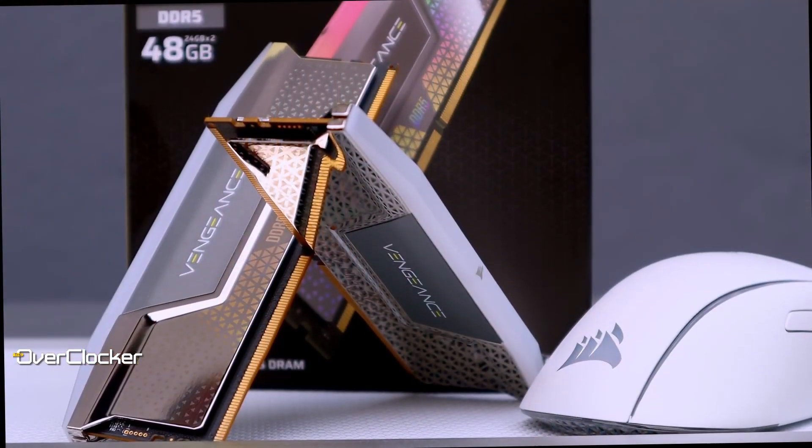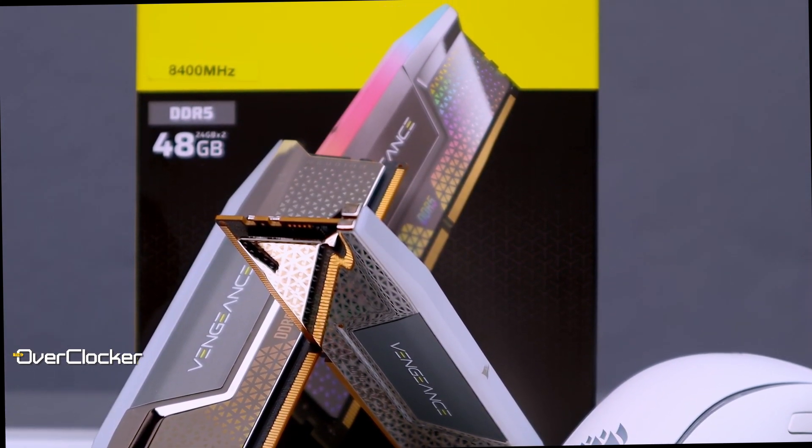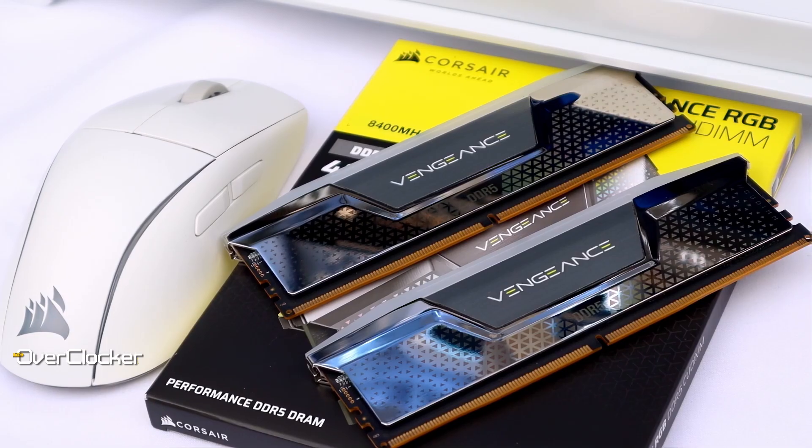Hey guys, this is Neil from The Overclocker, and today I have my first results of Corsair's Vengeance RGB CU DIMM kit. This is the first clocked and buffered DRAM set from Corsair I've used, and one which is over and above good looking and has some decent overclocking headroom to it. This isn't the first CU DIMM kit I've covered — check out my interview with Intel's senior principal engineer for more on that. What Corsair is offering here in their first outing with CU DIMMs under the Vengeance RGB brand is, as with all things Corsair, a premium kit.